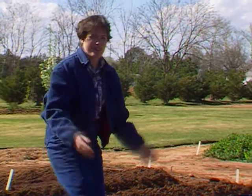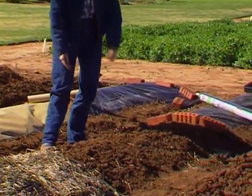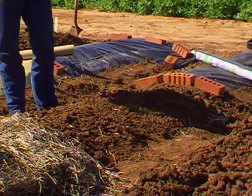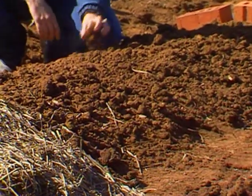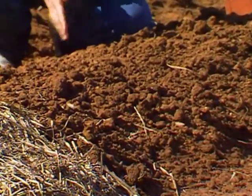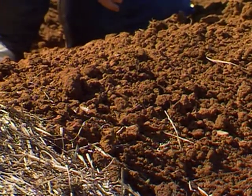Our next treatment is what you might call a control — it's just plain old bare soil. In a raised bed like this, one problem is that rain falling down in a gully washer in the middle of summer could erode the soil away. Weeds are going to be a problem and we'll have to hoe it. It will warm up quite quickly because it is bare soil.